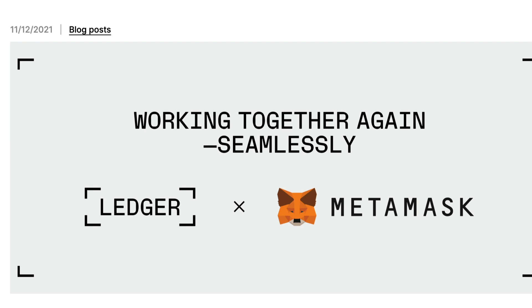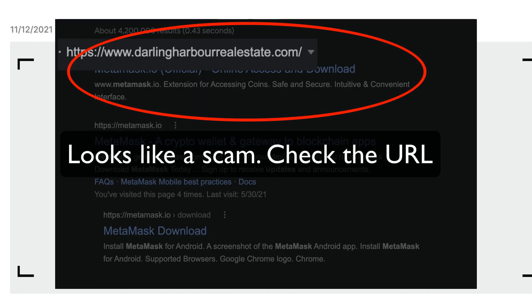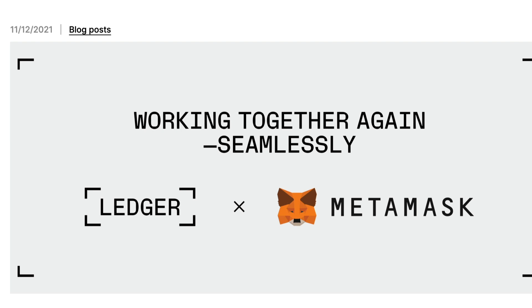Okay, so that is all for today, but I just want to add that you should always be super careful about downloading any software, especially crypto wallets, from the correct site. Watch out for scam downloads, which you'll see everywhere. And it goes without saying, never share your seed phrase or private key with anyone.